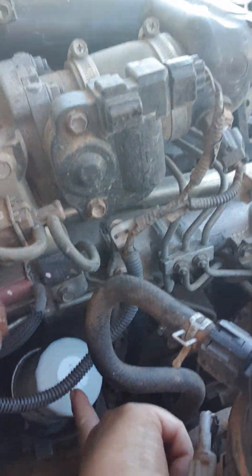Once it's drained, put the sump plug back in and then come up to the top here, take your oil filter off. This is what you use to take your oil filter off. Your oil filter looks like this, this white thing here.